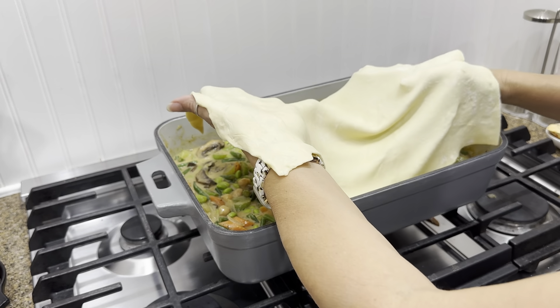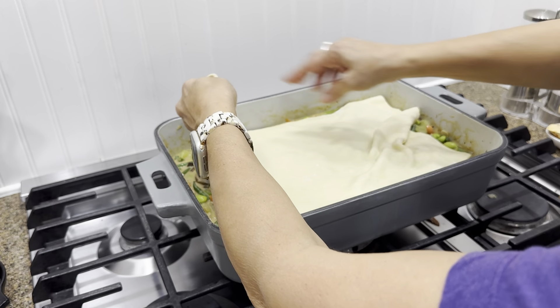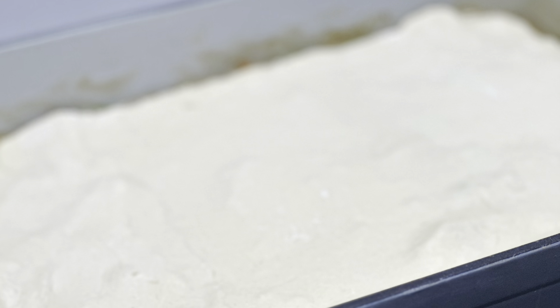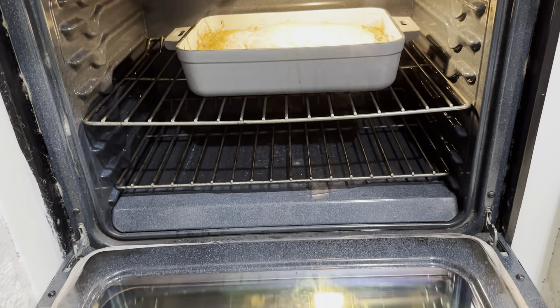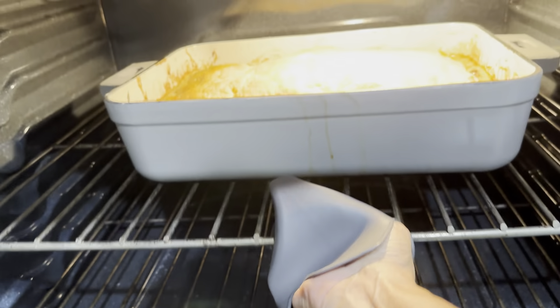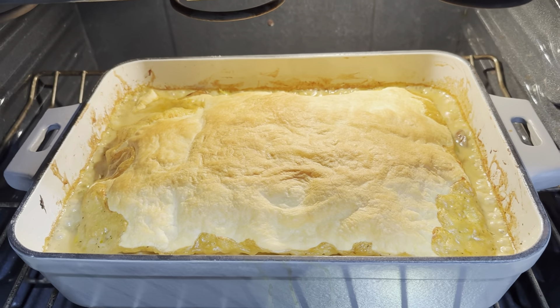I used a puff pastry sheet that I just rolled out to a 10 by 14 square and then stretched it across the top of the vegetable mixture. I preheated the oven at 350 and now it's ready to go in. It's going to cook for about 20 to 25 minutes or until the top is golden brown. Bon appétit — this looks pretty delicious. Enjoy!